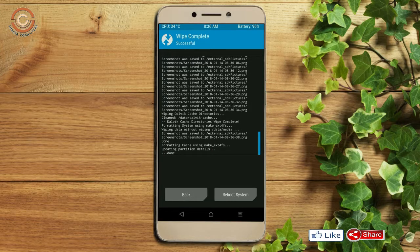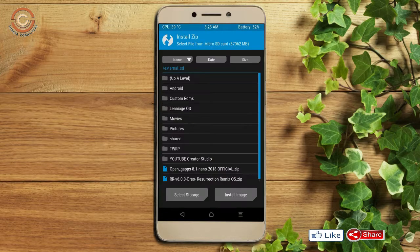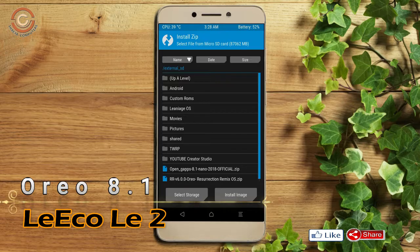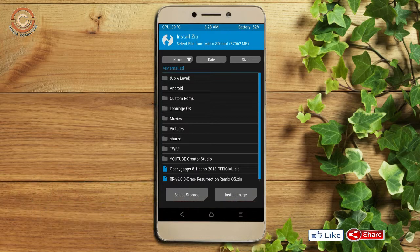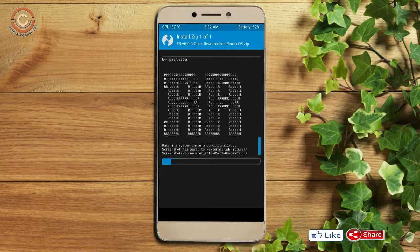We need to go here to install the ROM. By pressing back, you may find install. Select Oreo 8.1. Here I provide the latest version custom ROM and GApps which are suitable for your device. Please find the link in the description below and download it. After selecting the Oreo 8.1 ROM, swipe right to install.